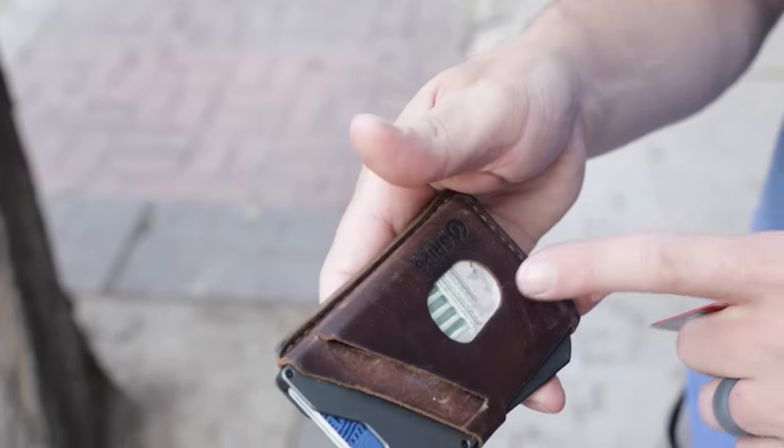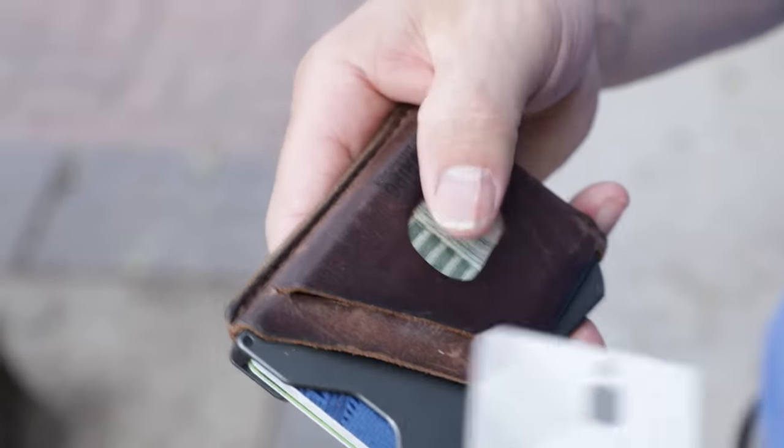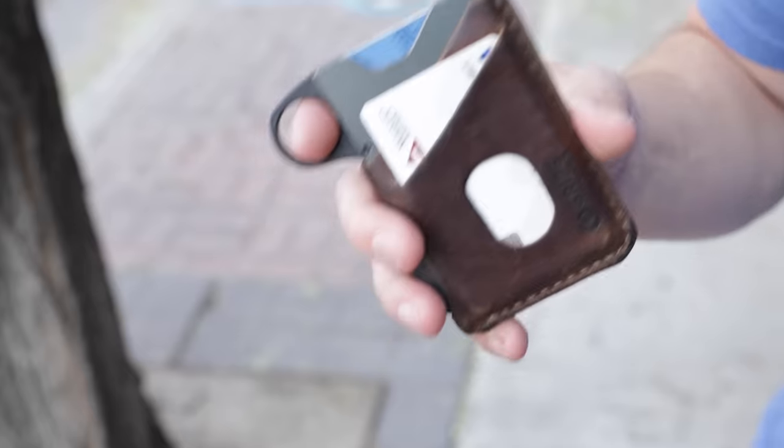The cards come out really easily, the cash that I store underneath comes out easily, and all of it fits together and feels great in my pocket.